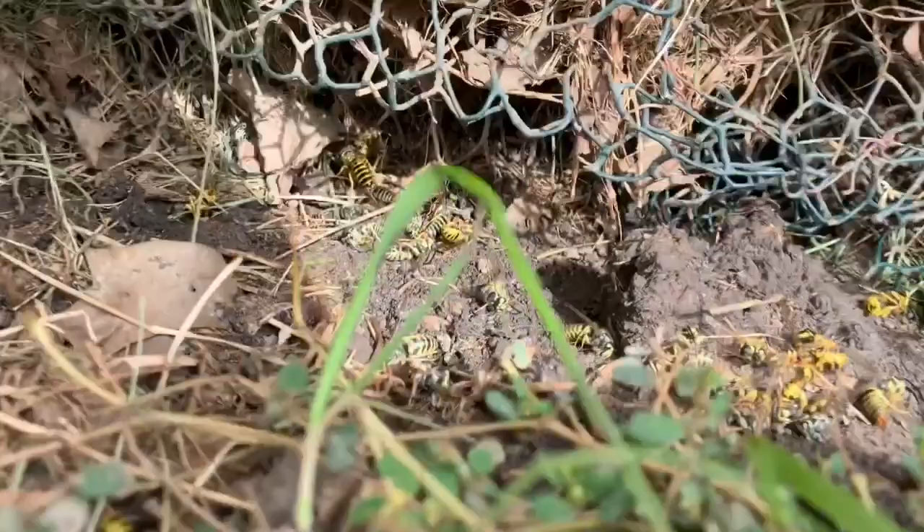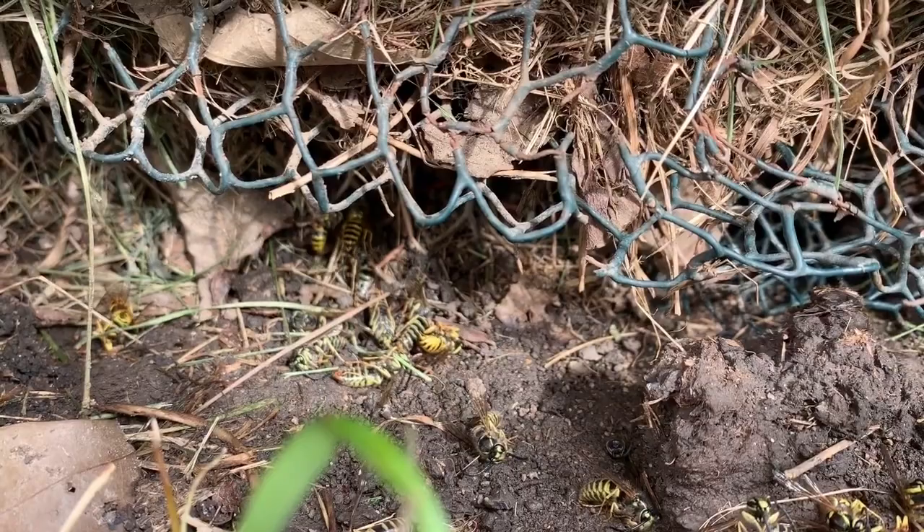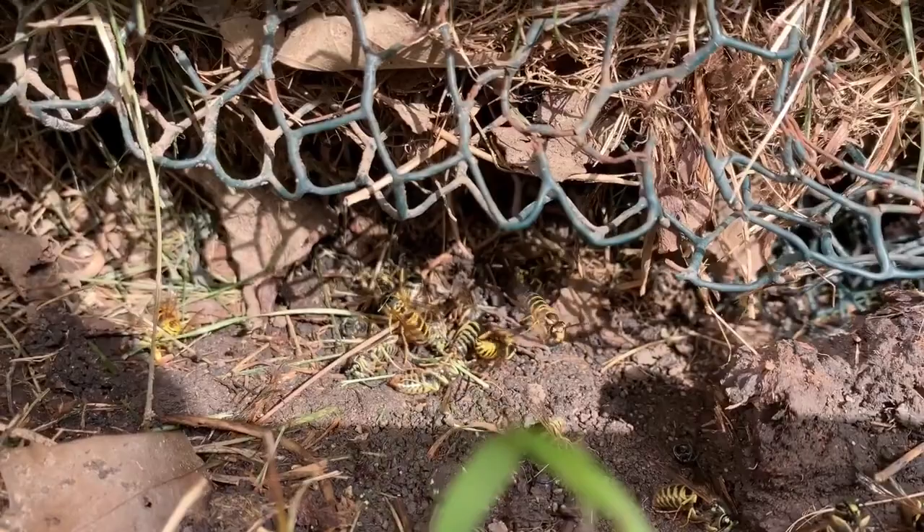They've got all this fencing in here, and I don't know — I'm going to try to dig in there and see what we can get out. I can see a lot of them crawling from under there, and they are starting to swarm me, but it looks like it's going to be rather difficult to get, guys.